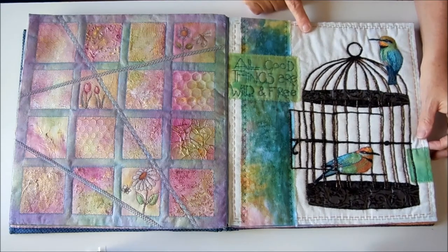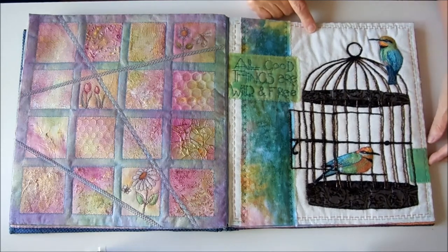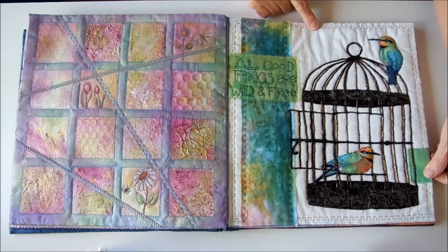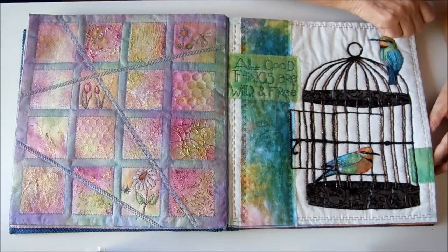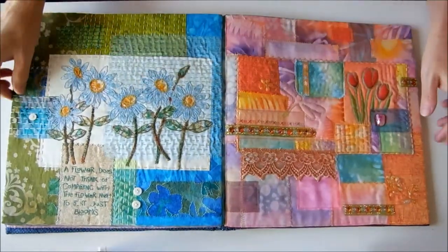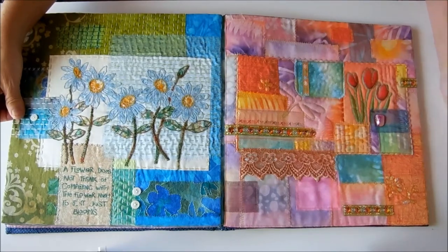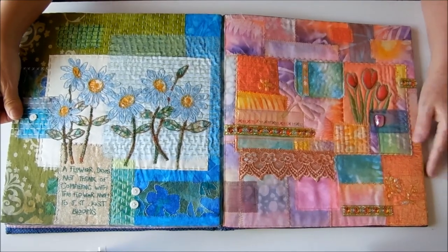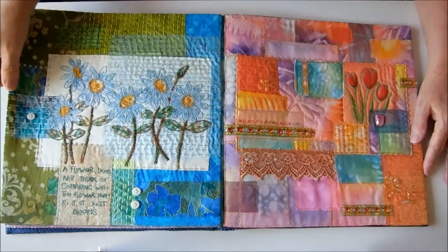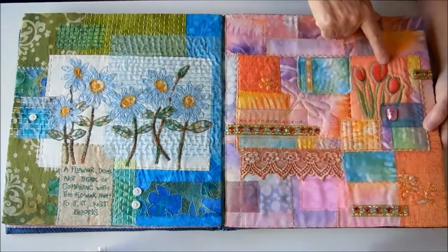Amanda McCarver does a lot of embroidered installation work. You can check out her website — I'll put a link in the notes for this video. This was another piece from Amanda McCarver's workshop that we did. And this was another of the screen printed designs.